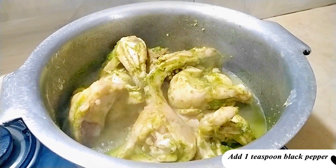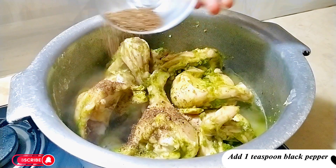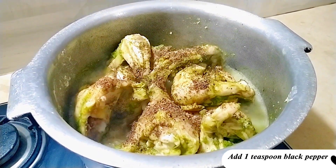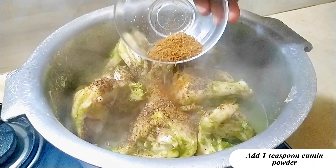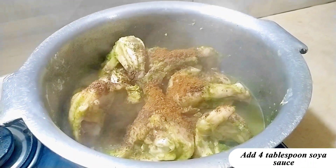Add 1 teaspoon black pepper. Add 1 teaspoon cumin powder. Add 4 tablespoon soy sauce.